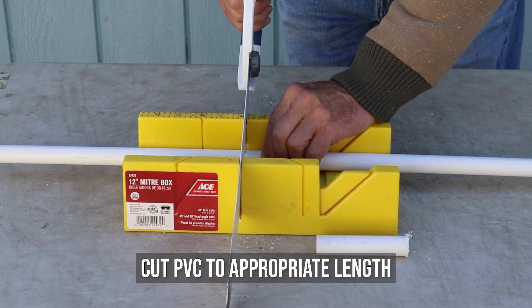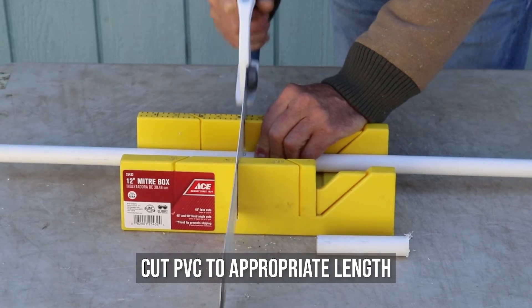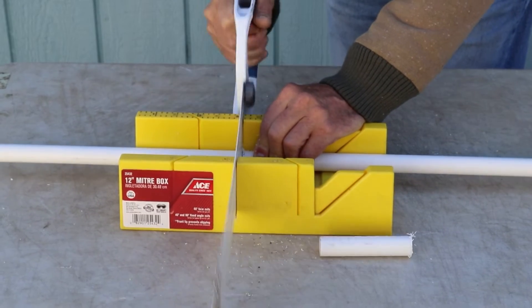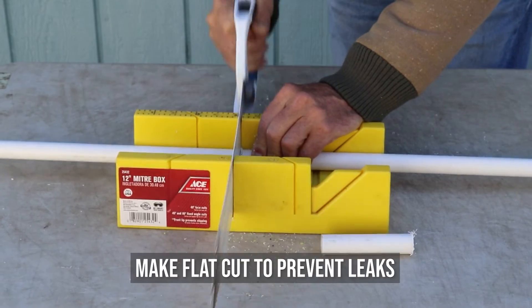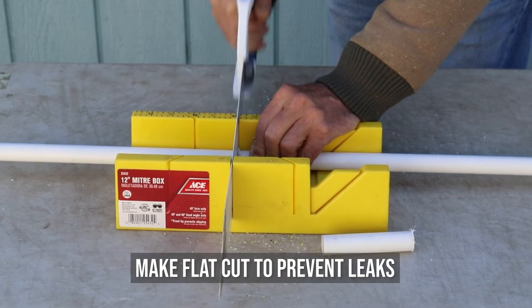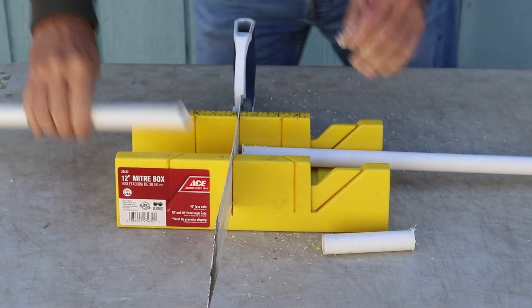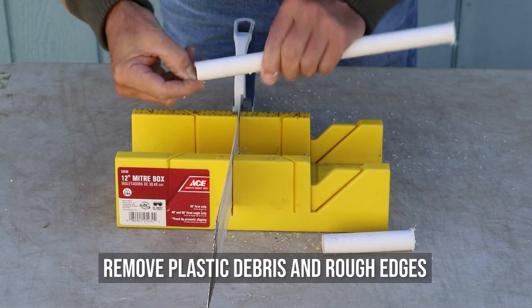Cut the PVC to the appropriate length using the PVC saw and miter box. When cutting the end that will connect to the ceramic cup, it is especially important to make a flat cut to prevent leaks when glued to the ceramic cup. After cutting the pipe, use your fingers or a tool to remove the plastic debris and clean up the rough edges.